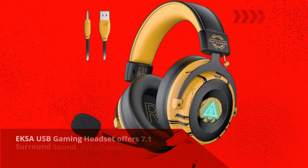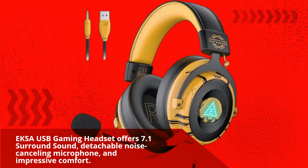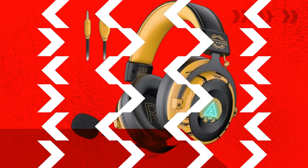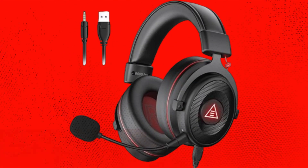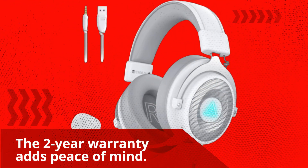The EKSA USB gaming headset offers 7.1 surround sound, a detachable noise-canceling microphone, and impressive comfort. It's a versatile choice for gaming, work, and study, compatible with various devices. The 2-year warranty adds peace of mind.